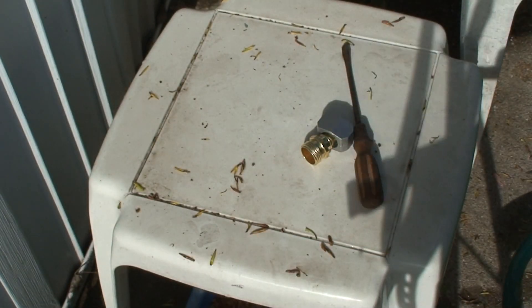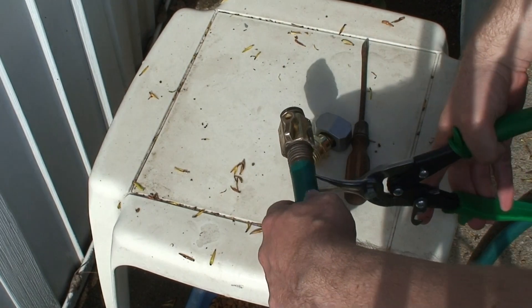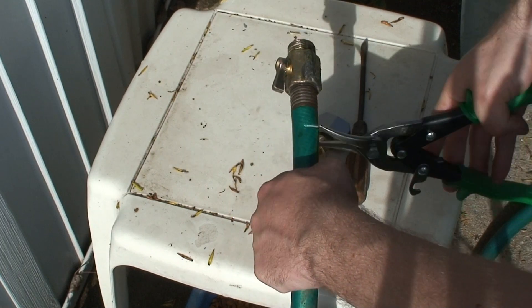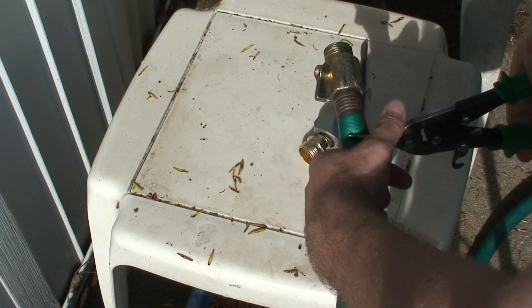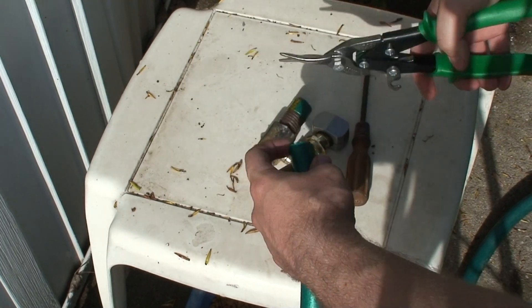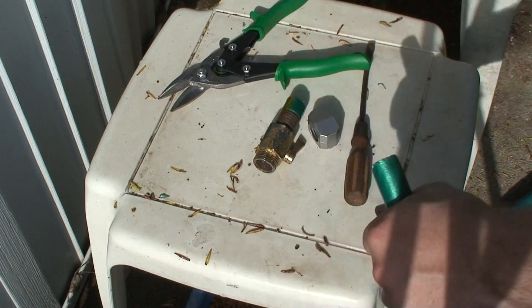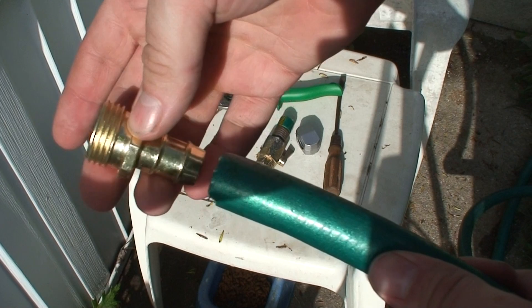I'll cut it using some tin snips because they're powerful enough. With that cut, jab this.